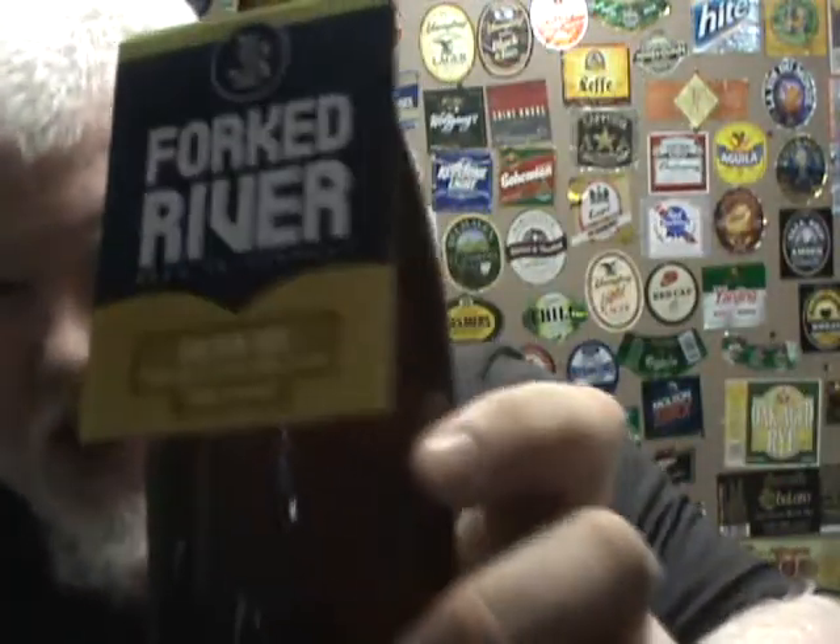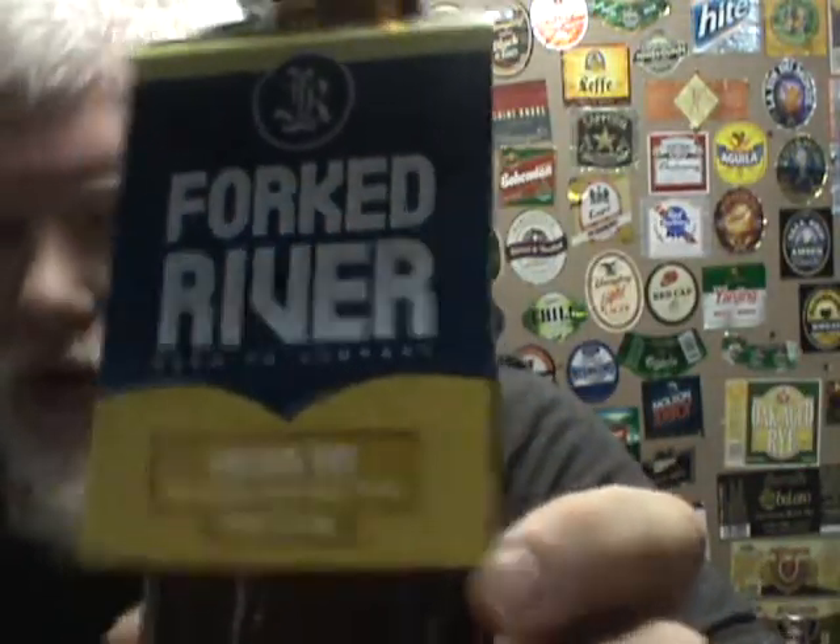They do very high-quality beers, but they're all very safe. They're usually made to appeal to both craft beer geeks and people sitting on the fence or new to the styles. So they taste good, but they're held back — not as in-your-face. That being said, this is a Belgian-style golden ale called Golden Boy.